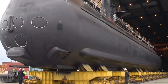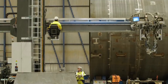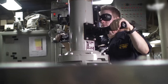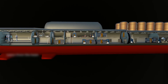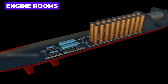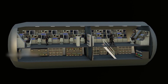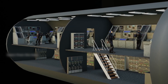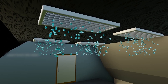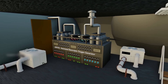Once the outer shell is complete, workers begin crafting the interior spaces of the submarine. Submarines have different compartments for crew members, equipment, and various facilities. These compartments include living quarters, control rooms, engine rooms, torpedo rooms, and more. To enable the crew to operate underwater, life support systems are integrated into the inner spaces of the submarine. These systems are vital for providing breathable air, fresh water, and waste management.